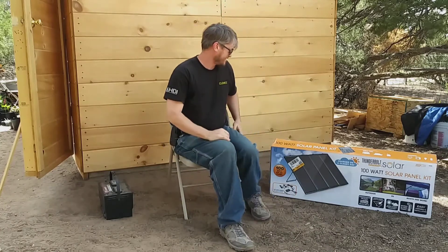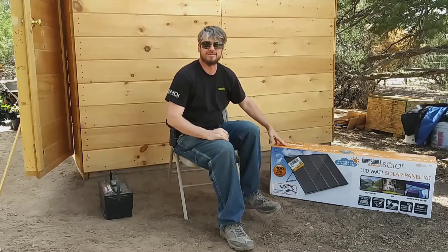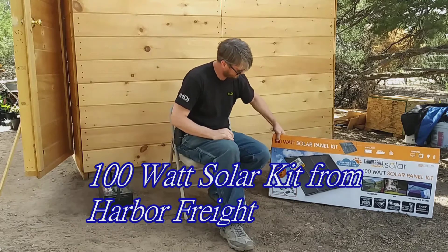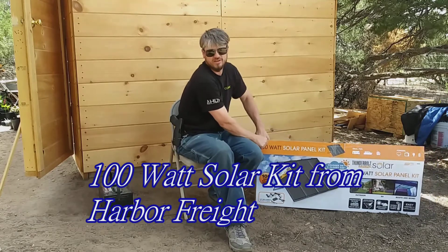What's up here, buddy? So we're stepping up — got us a 100 watt solar kit from Harbor Freight. We'll open it up and check it out and see what we got.